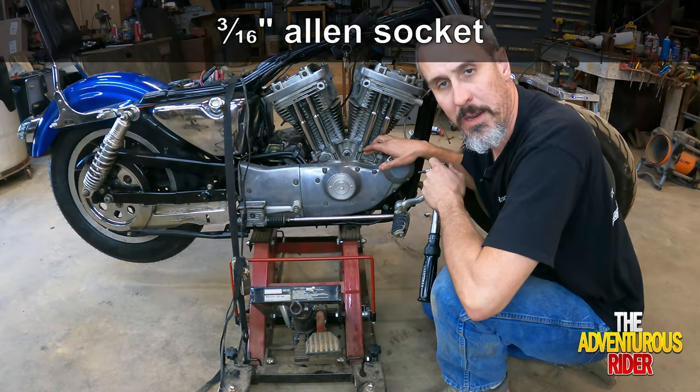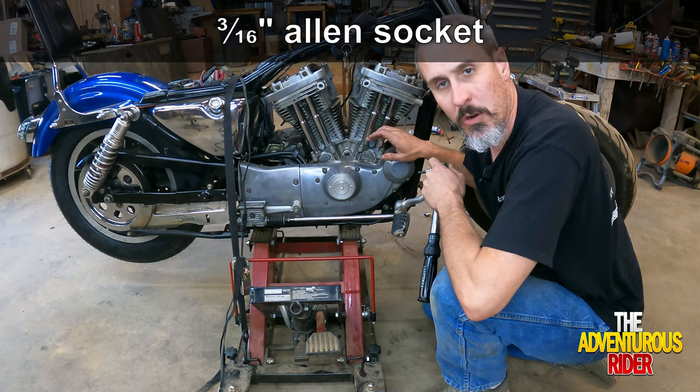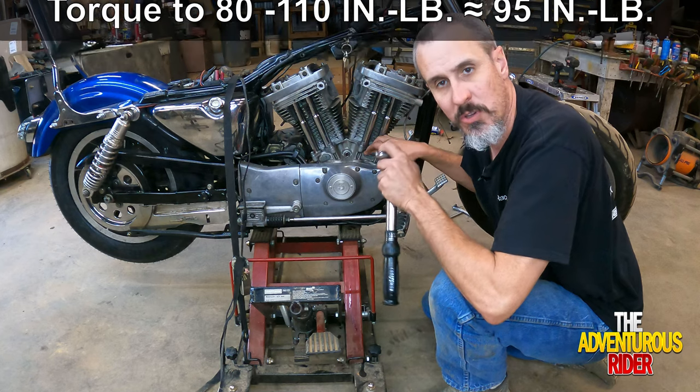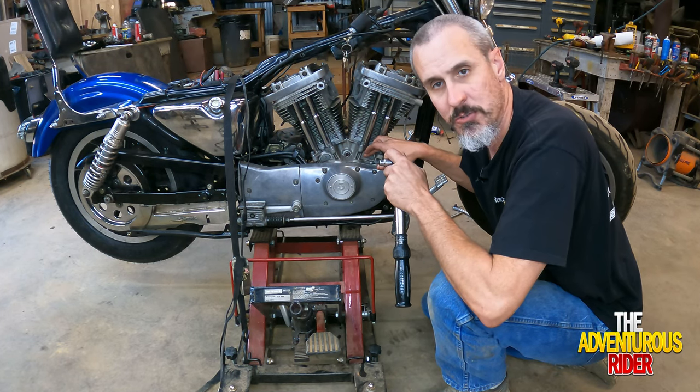Now that we've got the little plate snugged back up, we're going to torque it to 80 to 110 inch pounds. I'm going to go in between, to 95 inch pounds.